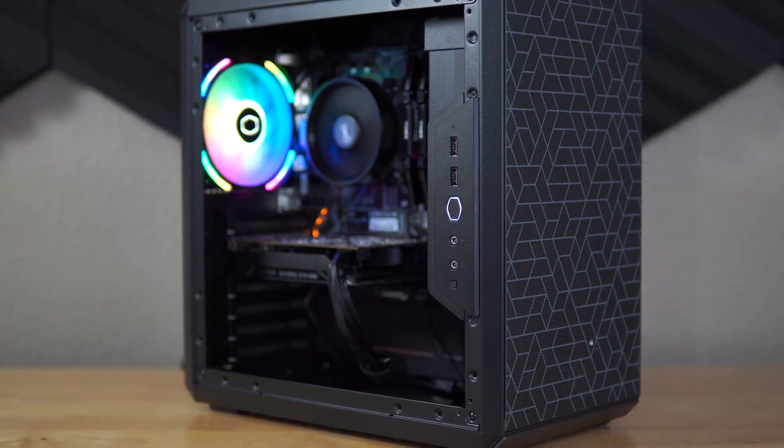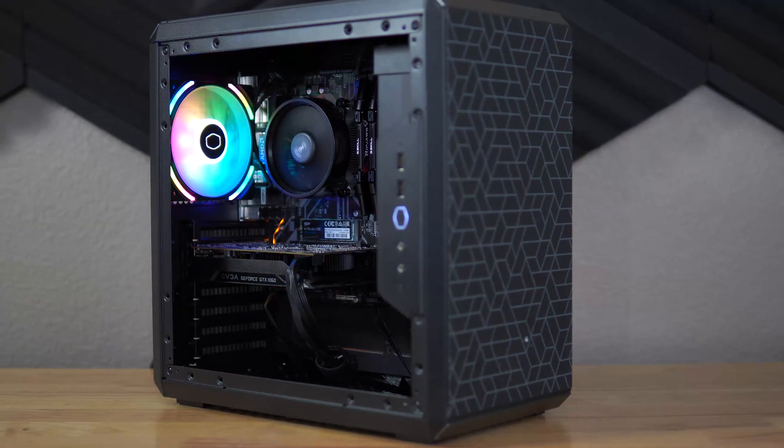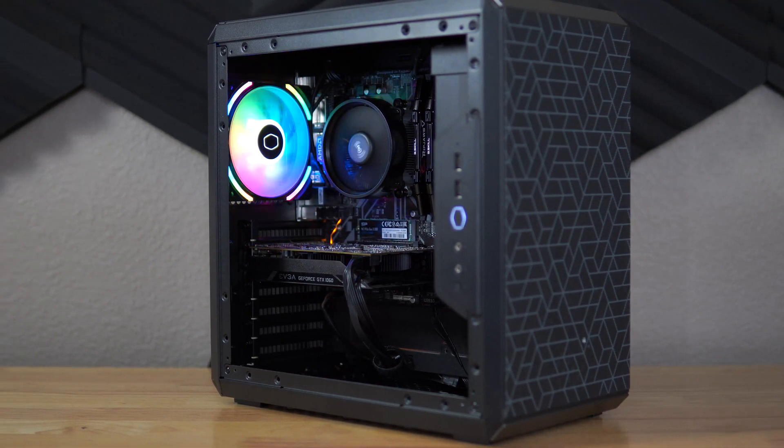Let's get right into the build here. Let's talk about the parts, where I got them from, and what I paid for them. Most importantly, in the end we'll get to the benchmarks and see just how well this PC performs.